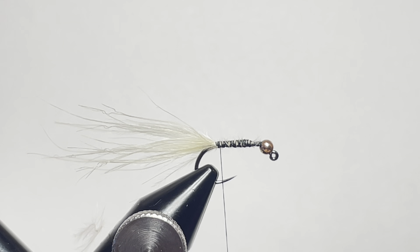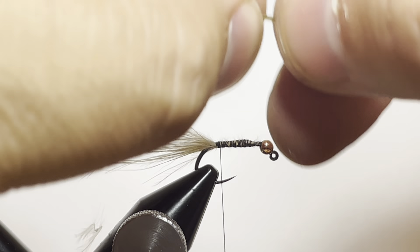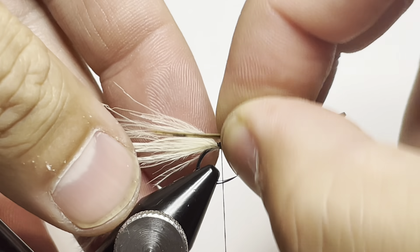Now we'll go ahead and grab four barbs or barb rolls of pheasant tail and we're going to tie that in on the closer-to-us side of the hook. Make that one hook length in length.